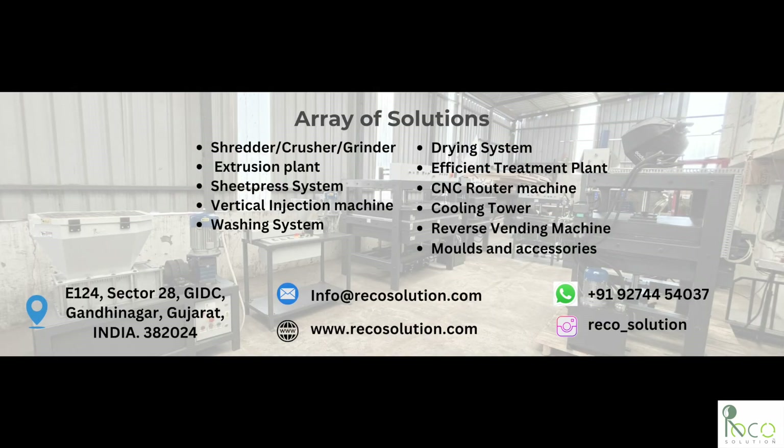Contact us today for a demo, quote, or more information. Join the global movement of sustainable innovation with RECO Solution. Made in India. Made for the world.